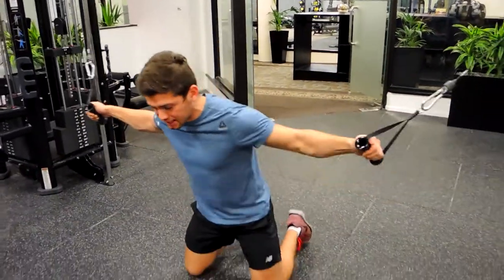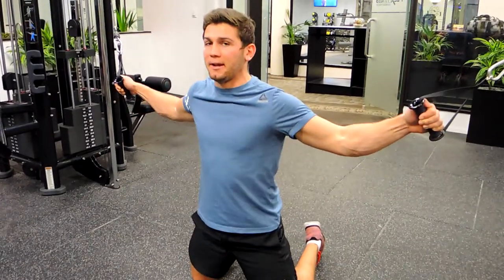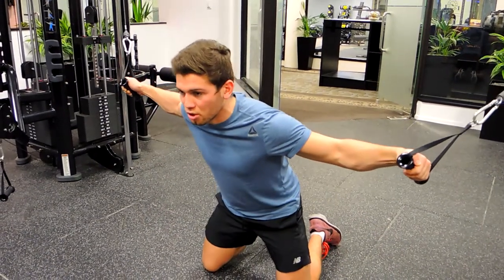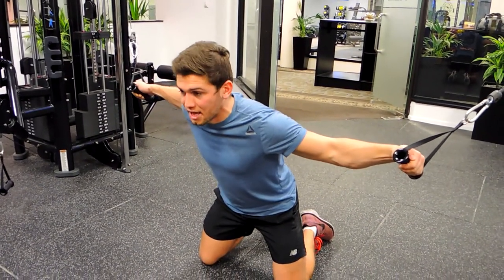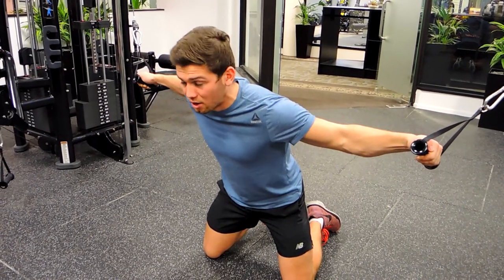Knees about shoulder-width apart, squeezing those glutes as you come over slightly — so we're not standing completely upright and not completely flat. Squeeze those glutes, going to about 45 degrees with the angle of your body. Now we're scooping with our pinky and our elbow, just as we would with normal cable flyes, scooping down.